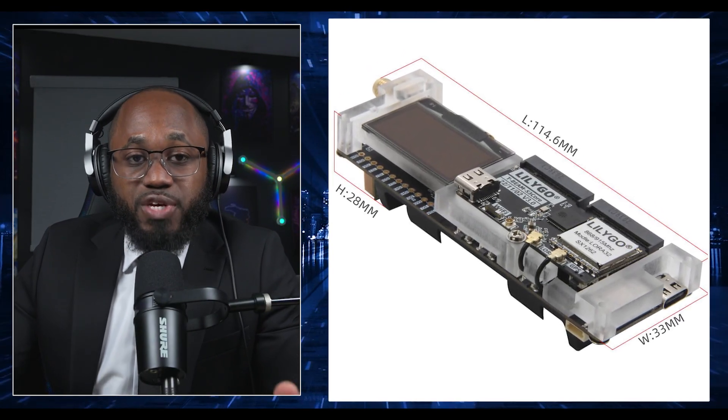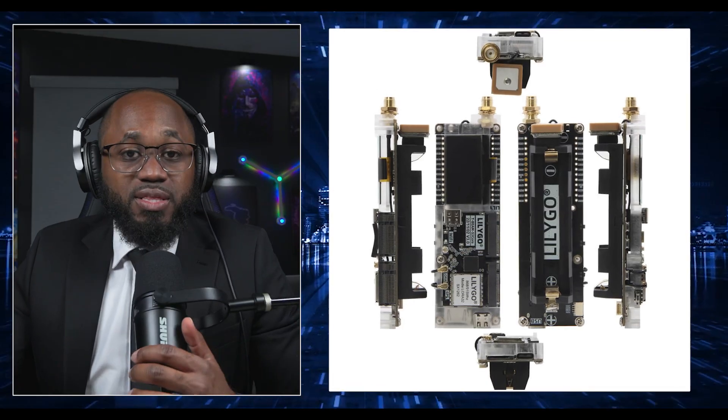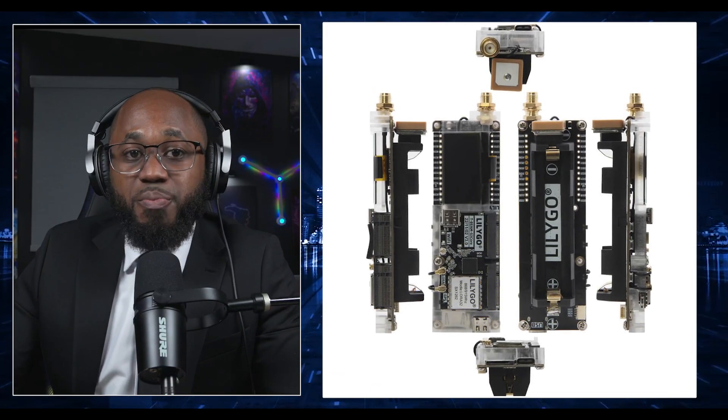In regards to configuration, after flashing, set your device name, region, and radio parameters via the MeshTastic app, which is available on Android, iOS, and desktop. This basically ensures your node communicates with others in your mesh.